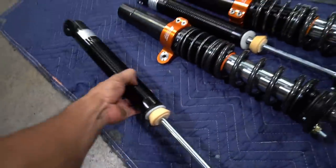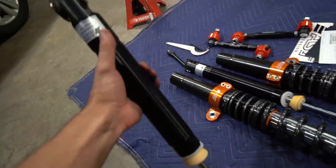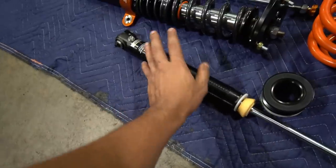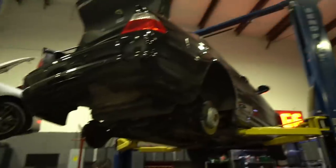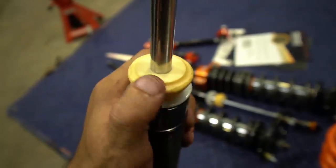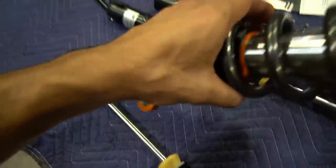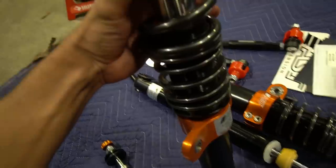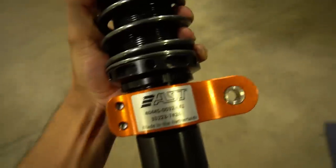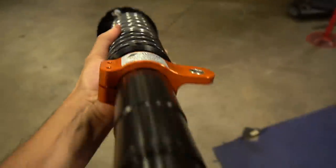Sean here from PSI was explaining to me that they call this the 'divorce system' because it's not a true coilover system — you have the shocks here and the springs that go individually and separately on the rear of the car. Of course we got some high quality brand new fresh bump stops. I love the color scheme for these — orange and black. These look freaking sick.